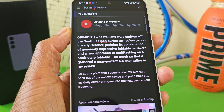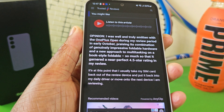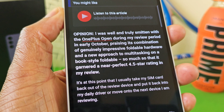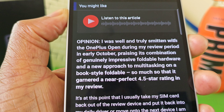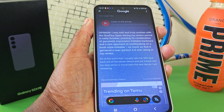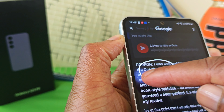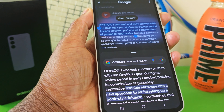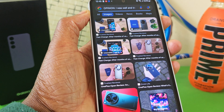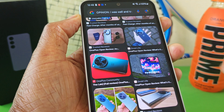What may not be commonly known is that the Circle to Search feature can be applied to written text. So say, for example, somebody sent me this article and I'm reading it and I see 'OnePlus Open' — I'd be interested to see what that phone looks like. Again, press down on the home button and circle where it says OnePlus Open. If I scroll up a bit and select Images, look at that — now I get pictures of what the OnePlus Open looks like.